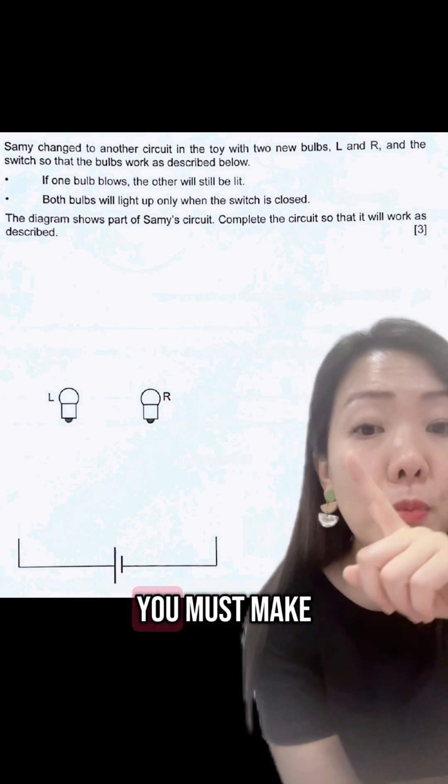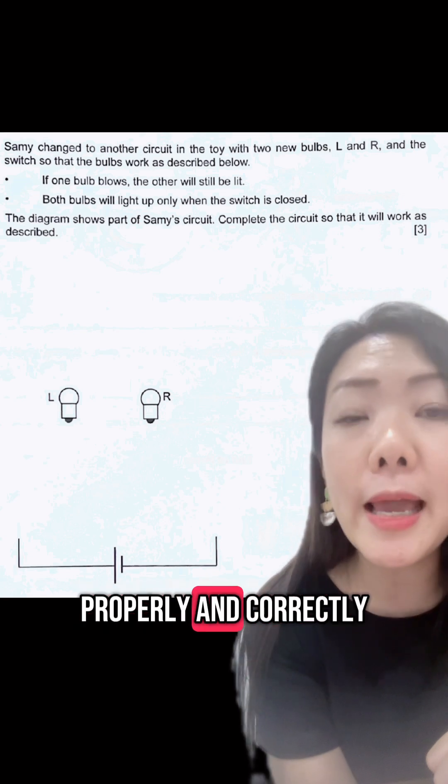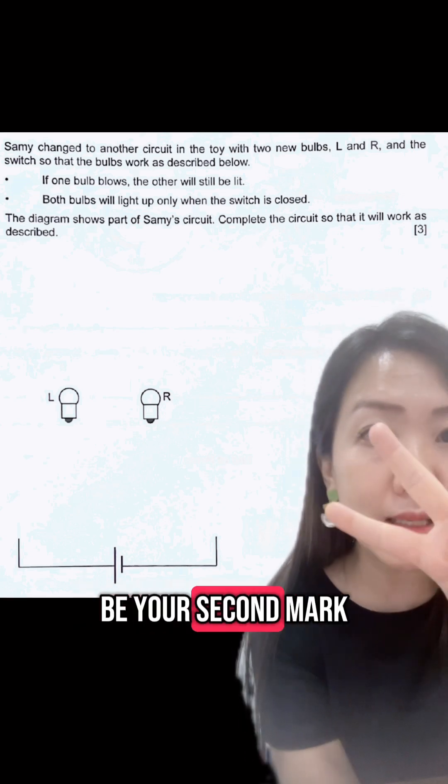The next thing you must make sure is that the metal tip and the metal casing are both connected properly and correctly, and that will be your second mark.